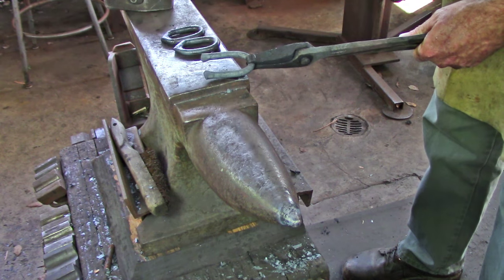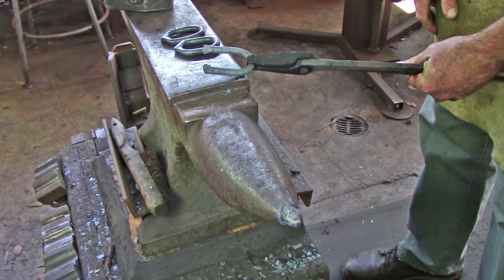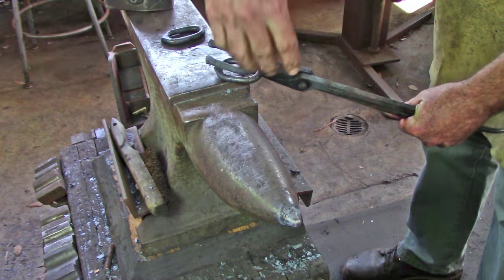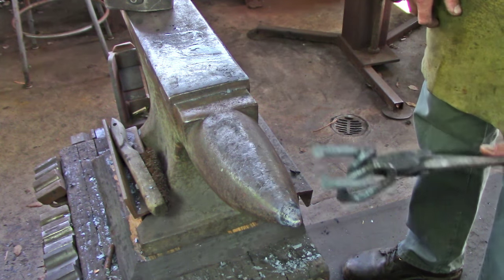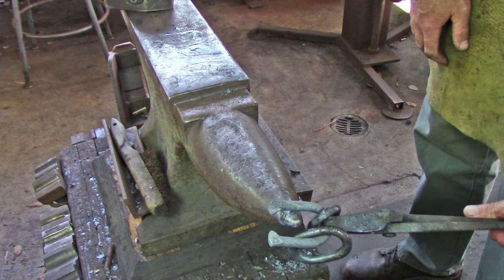Once you have a couple of individual units made, your third piece is going to link to make a building block of three. Make the scarves, slip the two pieces of chain on, then you're going to have to go to the bick and make your bend, and then come back and make the weld.